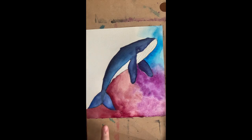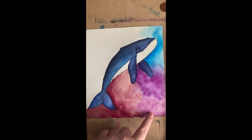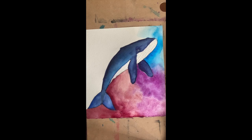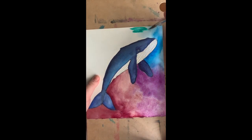So far I've used Perylene Violet, Potter's Pink, Manganese Violet, Quinacridone Purple, and Helio Cerulean. Next I'm going to go in with Phthalo Green — this is one of my favorite green colors. It's so bright.